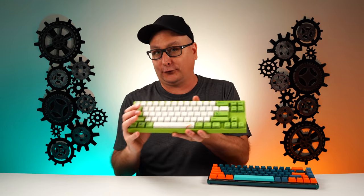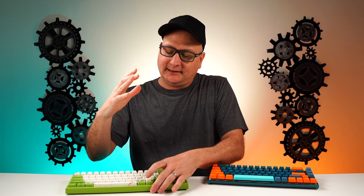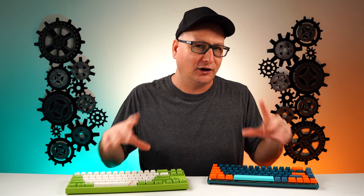What you guys are going to be asking is: 'Hey, would you recommend this over my ever-so-favorite Maya Pro?' And that's where I want to get into the sound test right here. I want to let you guys listen — we've got Cherry reds on both of these. So you're going to listen to this board and then that board, and then we're going to come back and chime in on that topic.